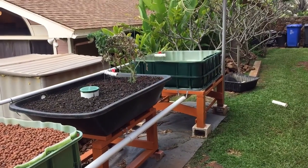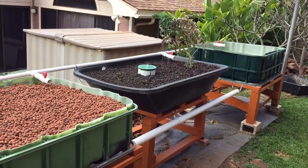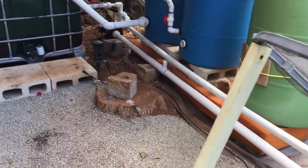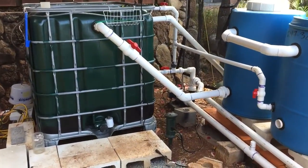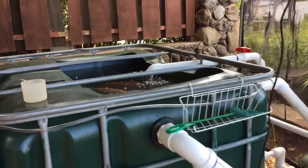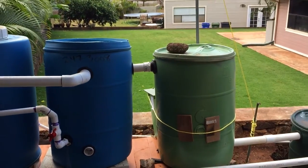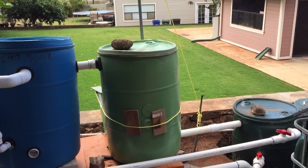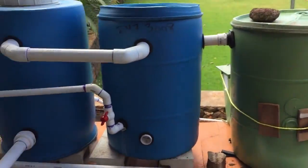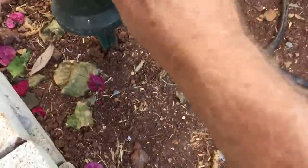I'm probably going to buy some plants tomorrow and throw them in there to see how they do. The nitrate levels are identical for both sides — even though I've only put about 10 or so gallons of fish water into the plant side, it's already got as many nitrates according to my tests as the fish side, which is very surprising. I thought it would take a while to build up, but it turns out it doesn't take any time at all. So that's good news. Let me go plug this in and you can see it working.